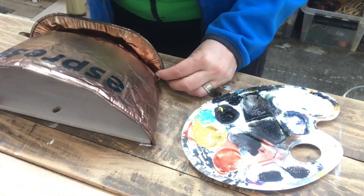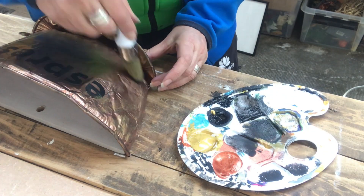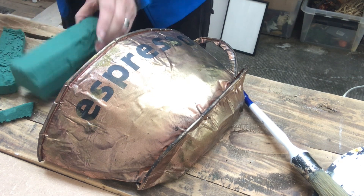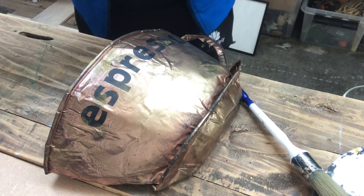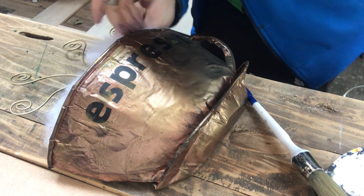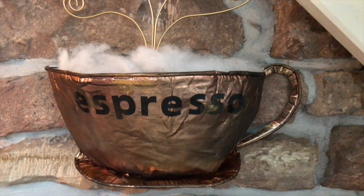Now I'm taking some black, some gold and some copper acrylic paint and dry brushing onto my cup to get more variations in color. Here I'm shaping a piece of floral foam to fit into my coffee cup and I will attach it with some hot glue. Into that floral foam I will press my metal wire steam, and I will cover everything inside the cup with some polyfill. I let it show to mimic the froth of my coffee. And here it is sitting on my stone wall just above my espresso machine, looking very pretty I think.